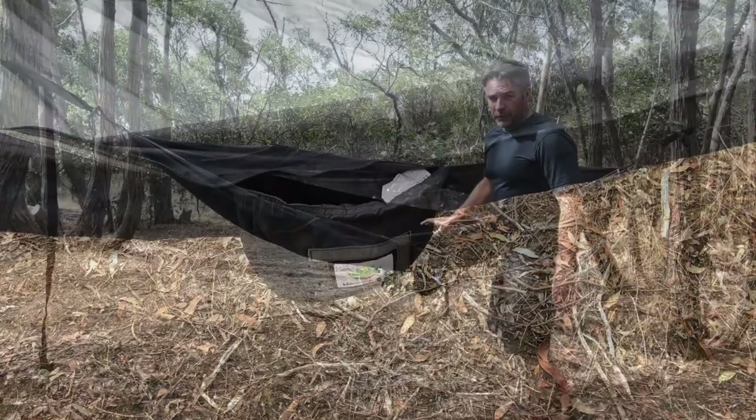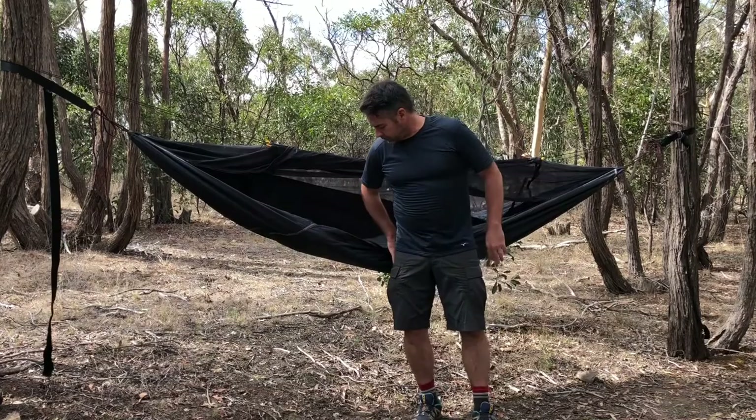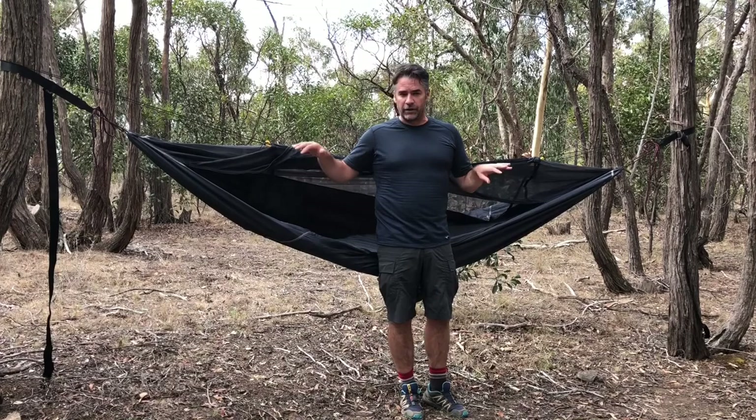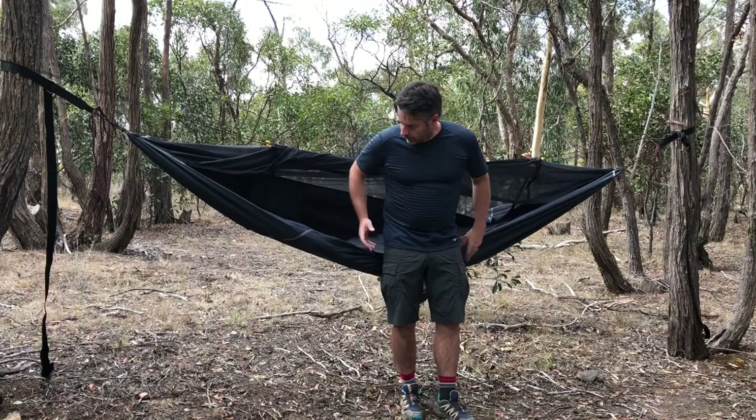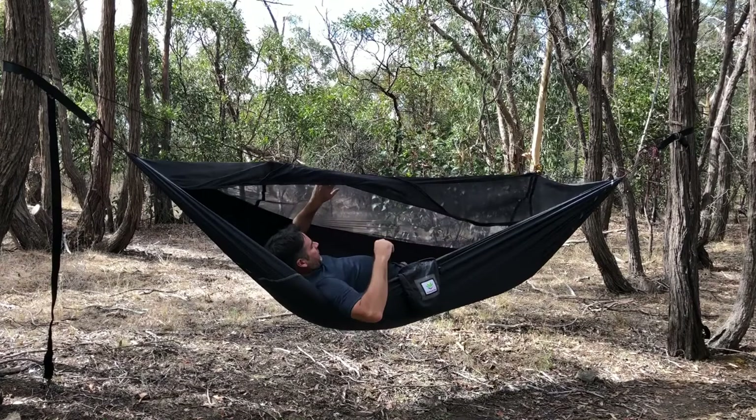I'm going to jump in the hammock now just to show you exactly how flat it lies. When setting up the hammock it's very important to get the height right — a comfortable height so you can just sit down into it; you don't want to be falling down or trying to climb up into it. To get in, it's a simple case of sitting on the edge like this, rotating your feet around, taking your shoes off, and that's you lying in the hammock.